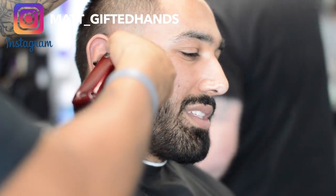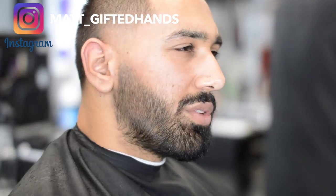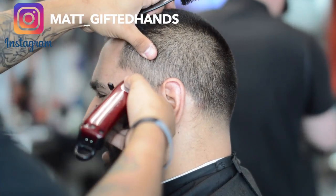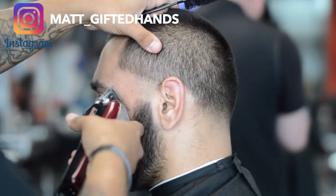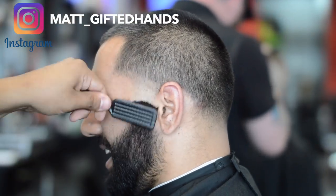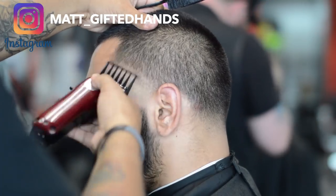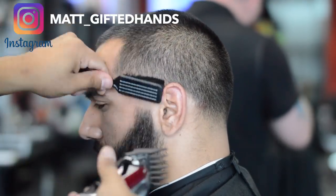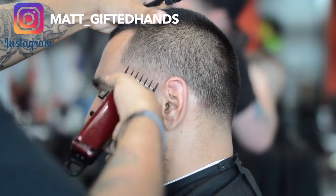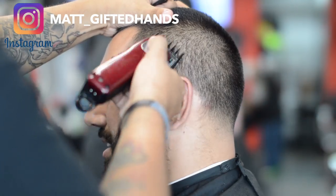Now we're going to blend in the beard. I took a number two guard on the beard as well — he wanted it to be pretty low. Make sure you subscribe to my boy Official Big Mo. He started three months ago. I remember when I started — about a year ago I didn't have any subscribers, and with all the support from each and every one of y'all, thank you so much. Go show some love to Big Mo — he has a dope channel. His wife is pretty well-known on YouTube as well, with about 187,000 subscribers. She does makeup tutorials and different couple things, like vlogging.